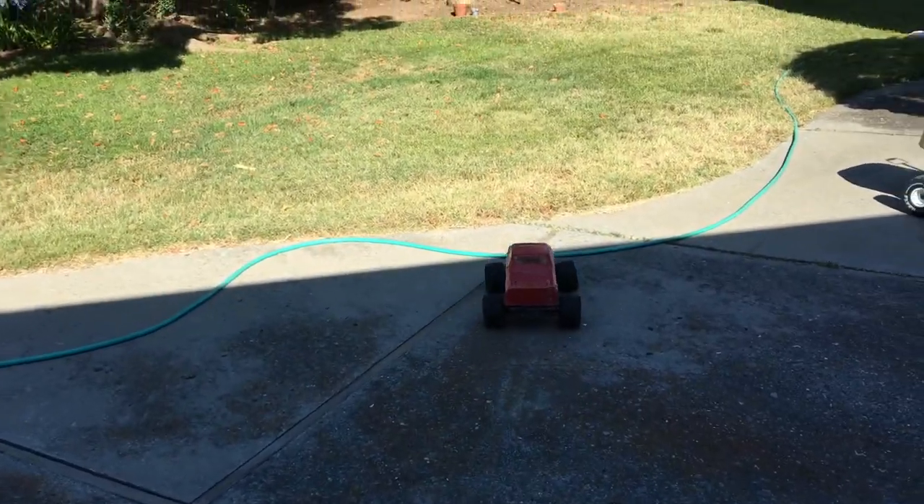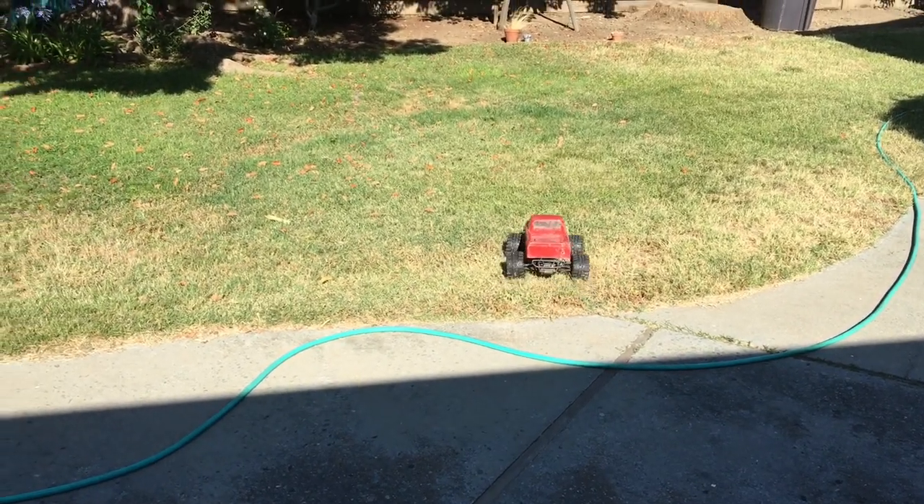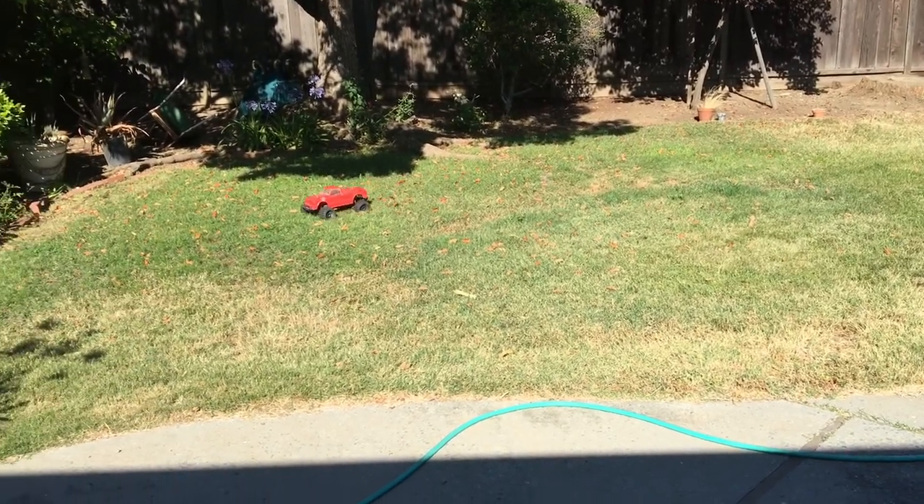Welcome to another episode of Racing to Learn. We are a non-profit that gets kids excited about math and science. We haven't done one of these in a while — a Backyard Bash.